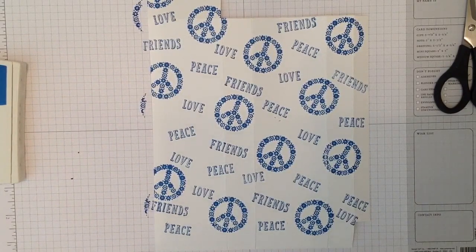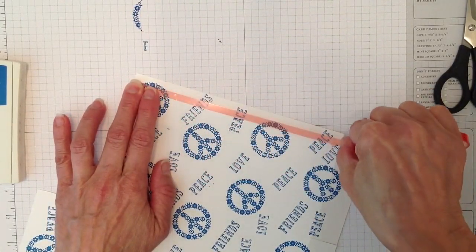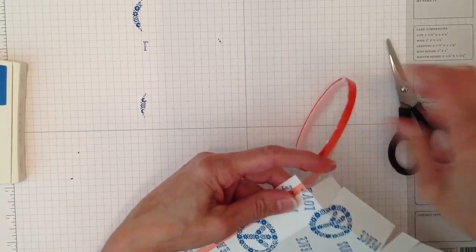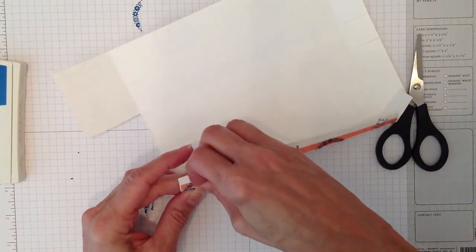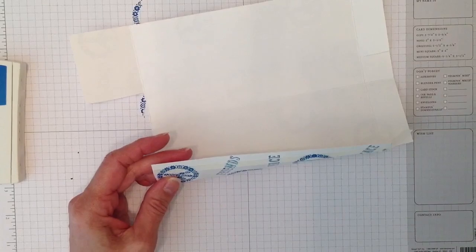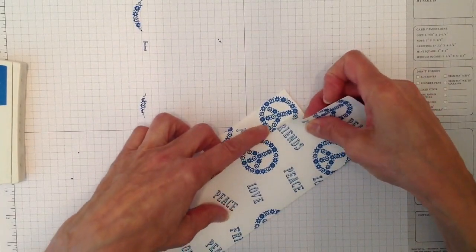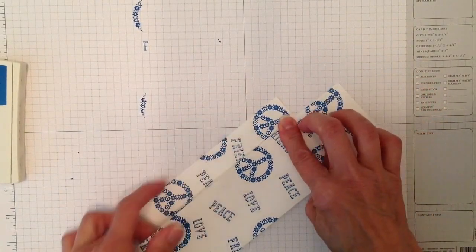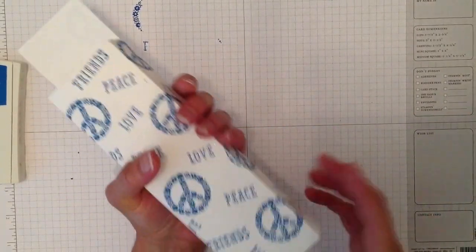I'm grabbing some Sticky Strip for assembly. I'm using it on my boxes because some of them are for friends and their kids, so I don't want them falling apart. Bring this around to meet it and line it up carefully — once Sticky Strip sticks, it does not come apart and you will ruin your box.